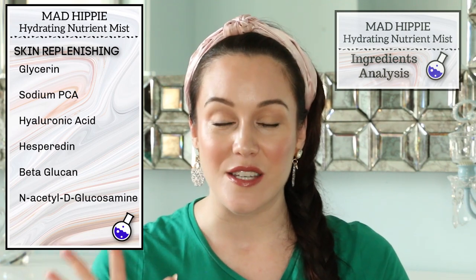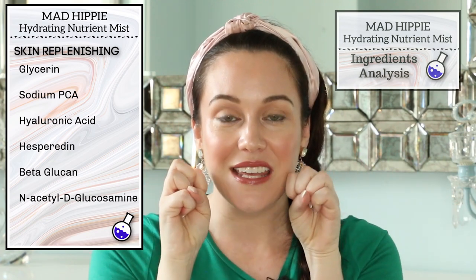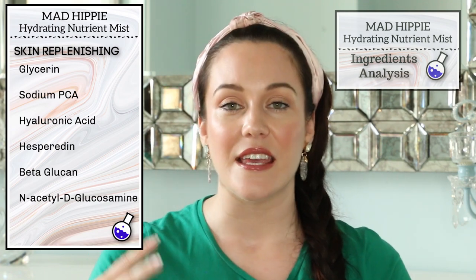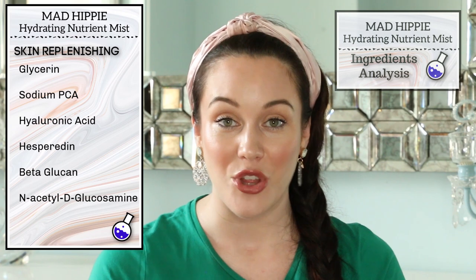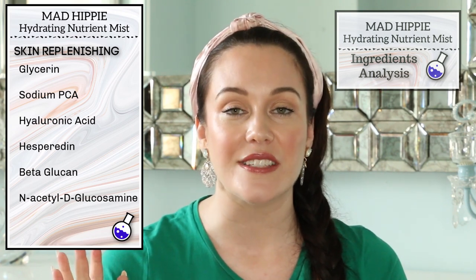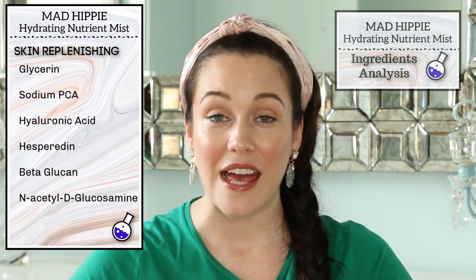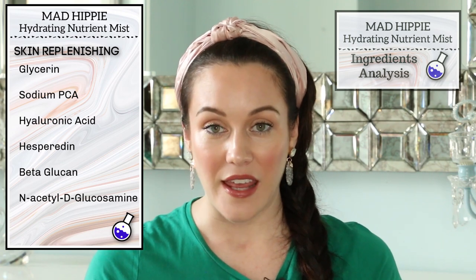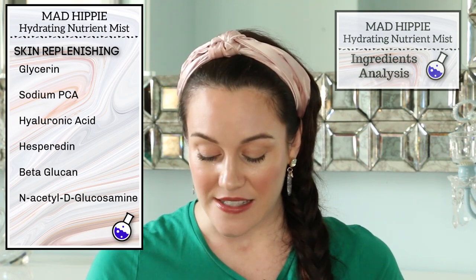We have skin-replenishing ingredients, and this formula has five different humectants in it. Humectants grab moisture from the outside of the skin, from the air, pull it into the skin, and really give the skin a beautiful plumping effect. Glycerin is a super hydrator as well as a humectant, and it's one of my favorite skincare ingredients. I am 36 years old with naturally dry skin, and I just love to use products with glycerin. Sodium PCA is a very hydrating ingredient — we actually already have it in our skin; it's part of our skin's natural moisturizing factor. Sodium hyaluronate attracts up to 1,000 times its weight in water, so it's a great plumper for the skin, as is hesperidin.